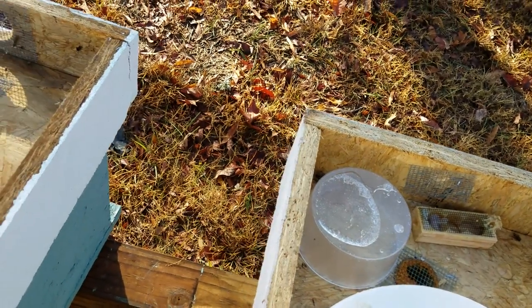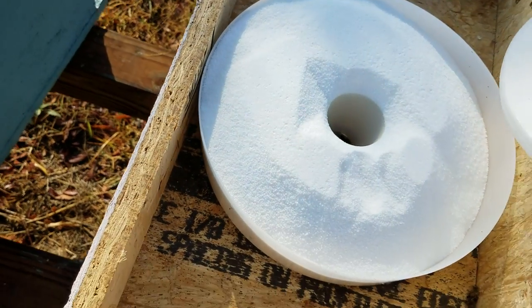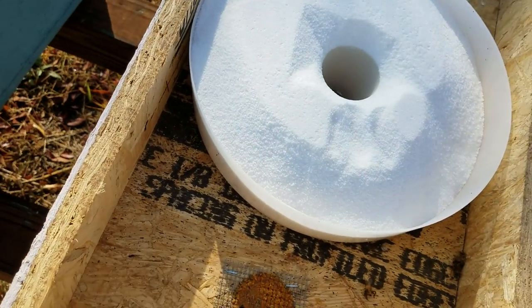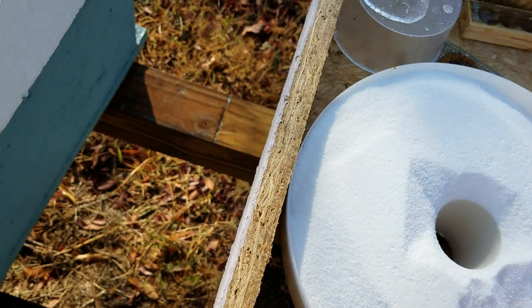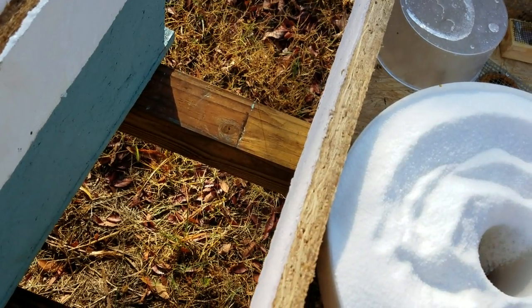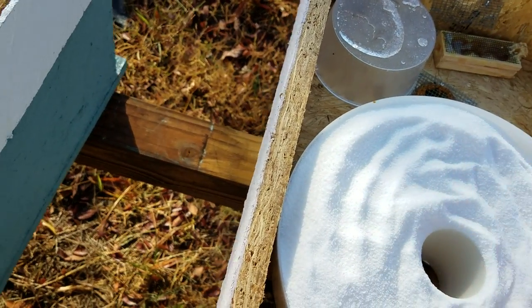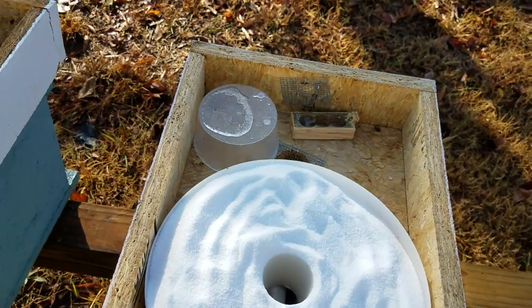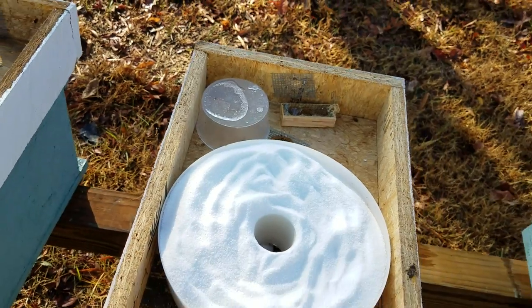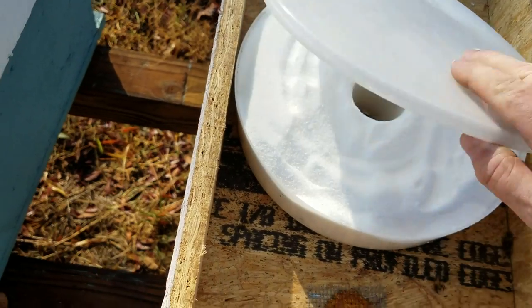You put your lid back on like this. What will happen is, as moisture builds up in the hive, it'll come up and condensate on the lid and drip down into the sugar. It does two purposes: it helps absorb the moisture in the hive, and as it wets the sugar it'll become hard — same as those sugar cakes, or candy boards as they call them. It works really well.